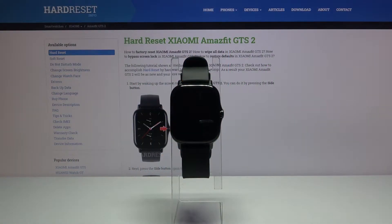Welcome! In front of me I have the Xiaomi Amazfit GTS 2, and I'm going to show you how to turn on and use the offline voice commands on this device.